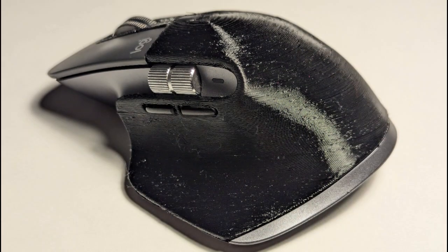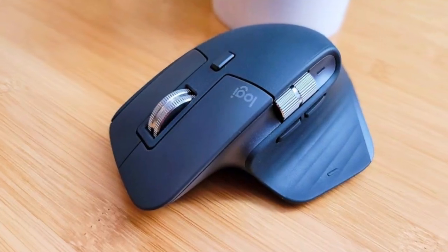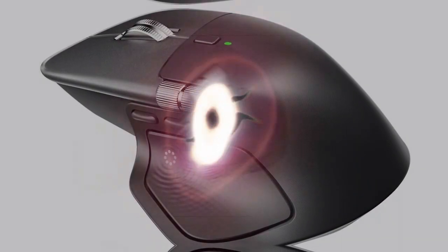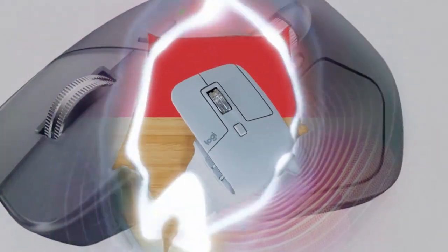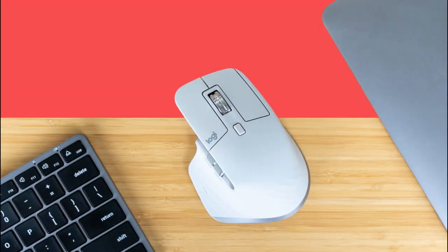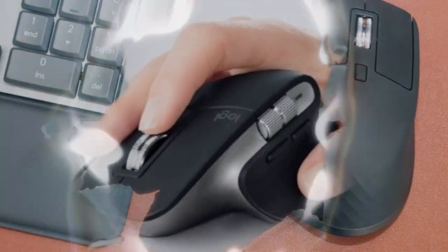The sensitivity of the sensor can be changed in the range from 200 to 8,000 DPI, and in the app you can fine-tune this value in 50 DPI increments. The manufacturer claims that everything is environmentally friendly — the total share of recycled materials is 27%, and the cobalt in the battery is exclusively recycled.